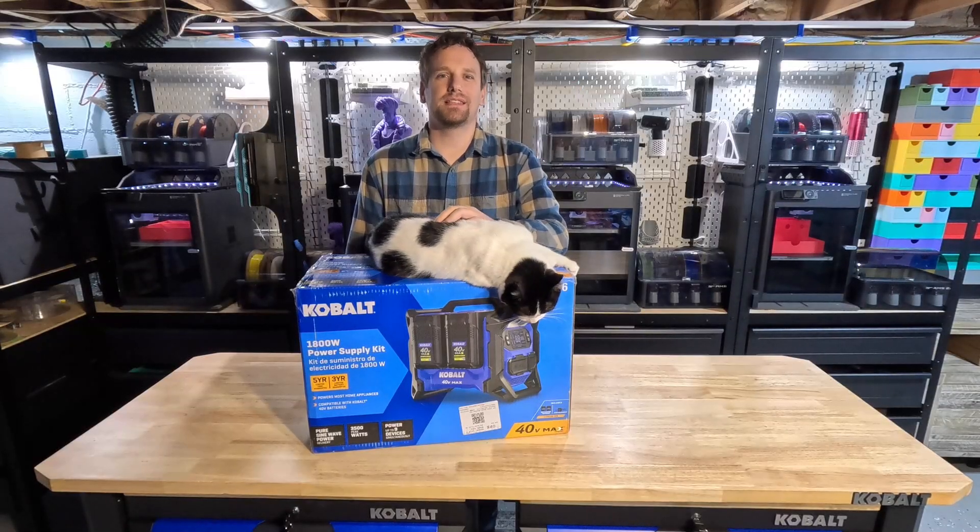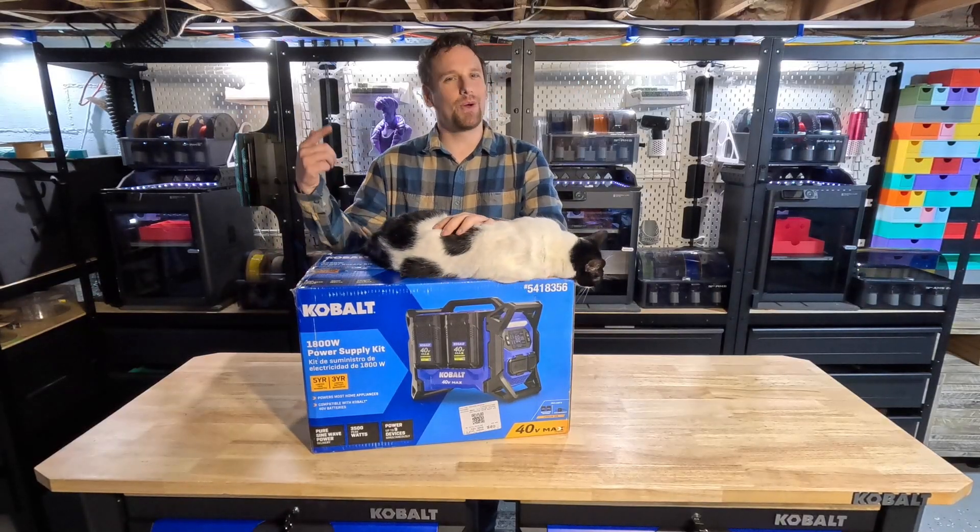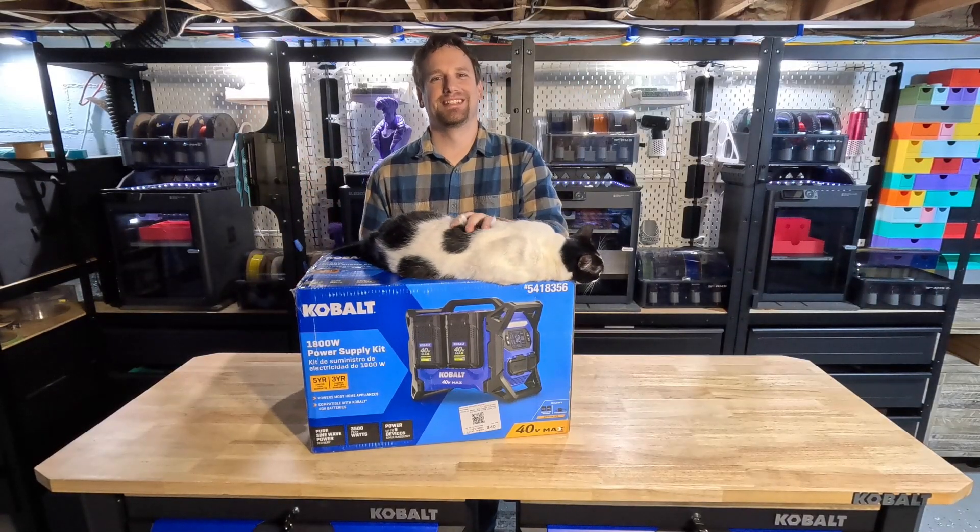Hey guys, Ken Velogoros Geeks here and today we're unboxing Momo — I mean the Cobalt Power Station. Let's get into it.